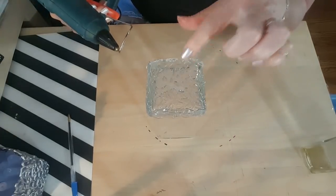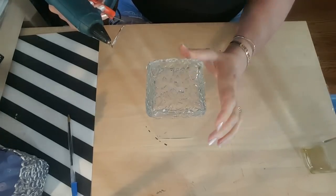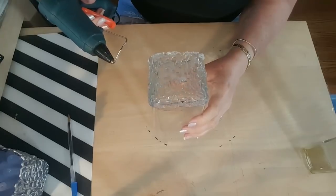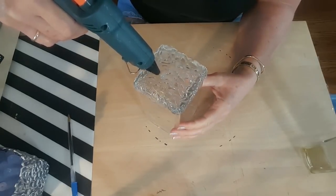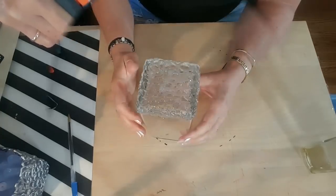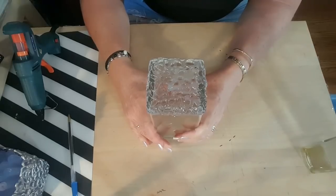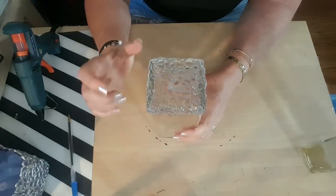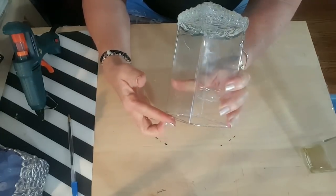I'm going to be putting a little embellishment on the top to use as a handle, so I want to make sure everything holds up and doesn't fall in. Make sure things are pretty sturdy. I'm going to give it just a minute or two to cool off completely, and then we'll be removing this, spray painting it, and using it as a lid for our container.